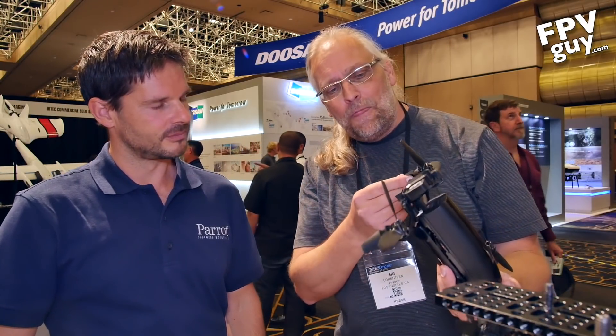Hey there guys, welcome back to another FPV guide video. I'm hanging out at InterDrone 2018 here in Las Vegas at the Rio Hotel. Brought to you by Carolinadrones.com, and I'm hanging out with Matt at Para.